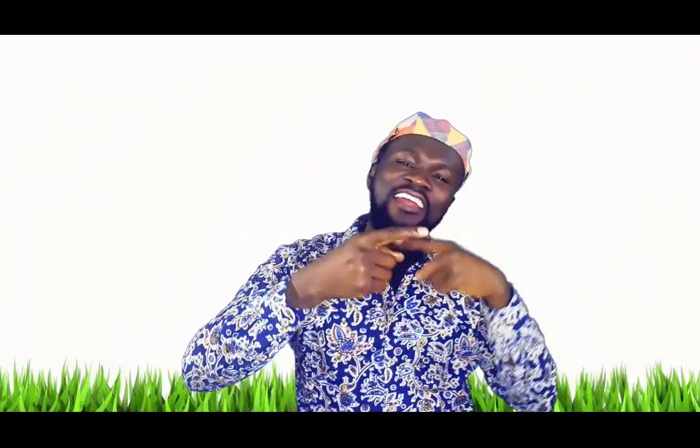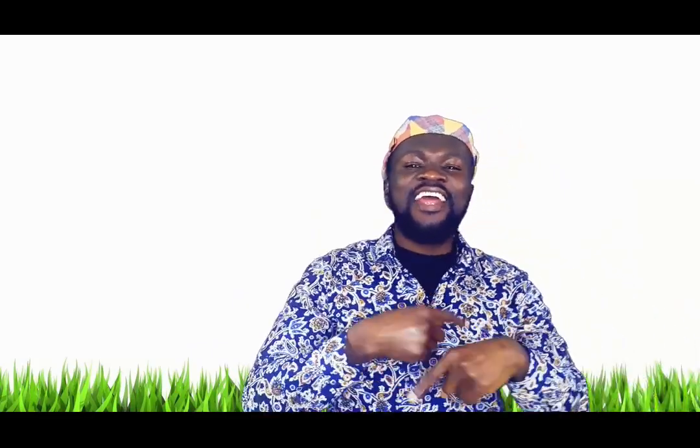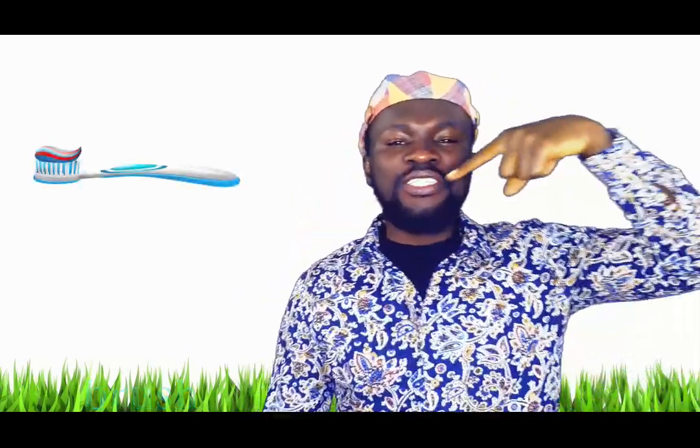One finger, one finger, turn, turn, turn, turn to a brush. Brush your teeth!